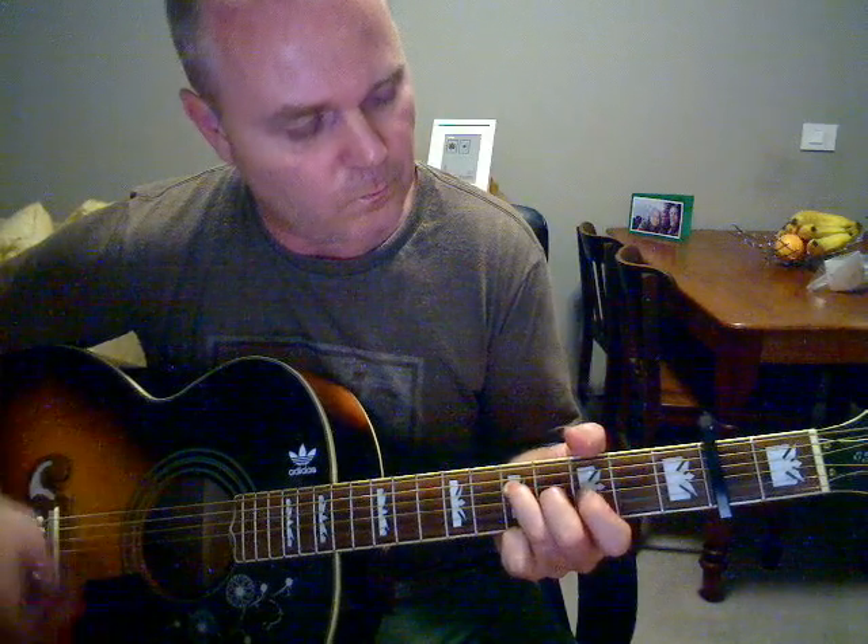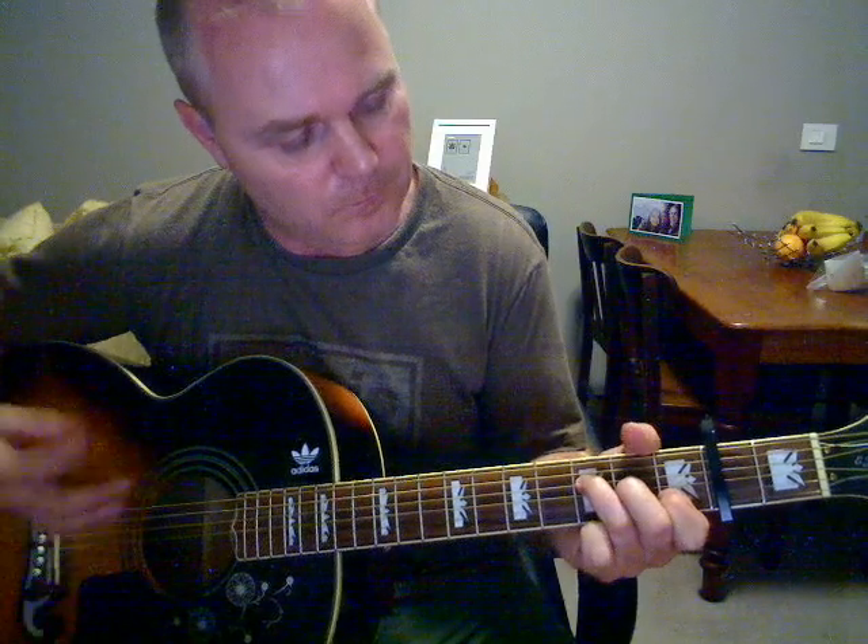Then to your Fmaj7 again, and back up for the A7sus2. Almost the same as the intro, but just that chord instead. Then it goes to E minor again and then the chords from the verse: F-sharp, G over B, A sus2, F-sharp, A sus2, Fmaj7 to the G6, twice. Then the chorus comes out of the solo, there's the bridge and the chorus again, and then an outro. The outro is just the same chords as the end of the chorus.